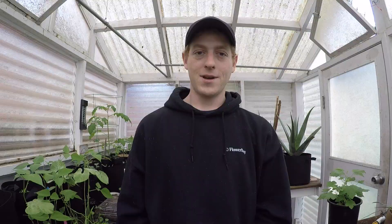Alright guys, that's how you take a clone. If this video helped you out, give me a like and subscribe for more organic gardening tips. Until next time, remember — think like nature. See you later. Bye.